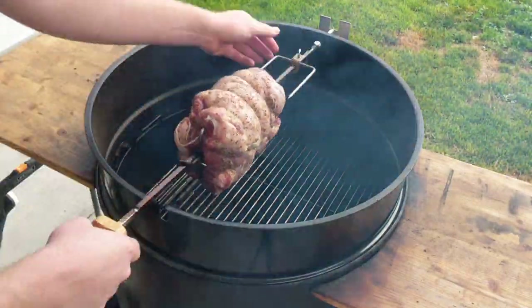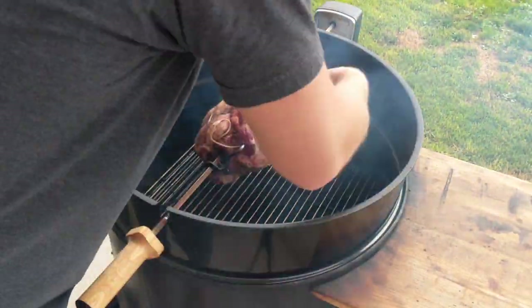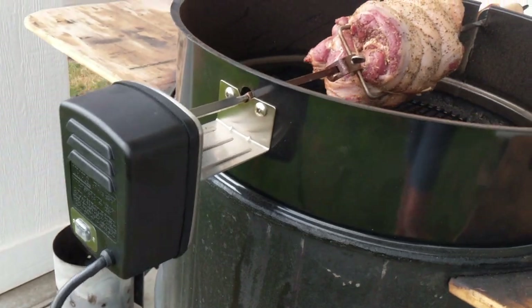We are putting it onto the Weber rotisserie. This thing fits right onto my ugly drum smoker. It is a wonderful, wonderful product. I like it a lot — very happy to have bought it.